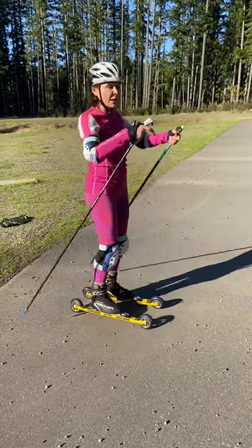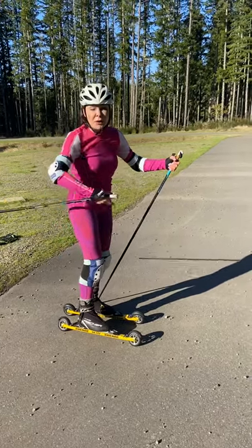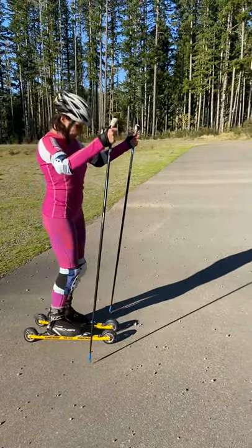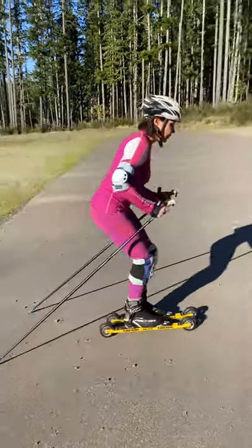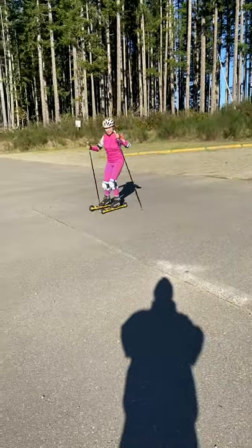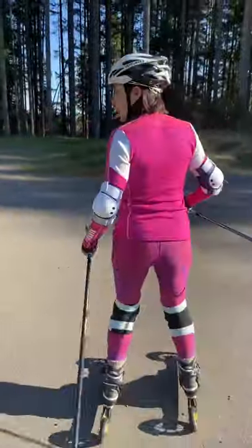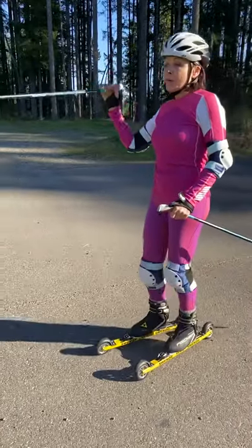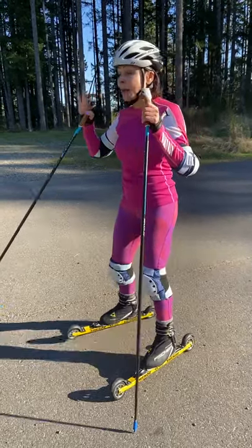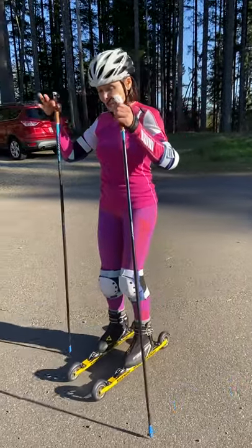The next movement is the double pull. This exercise helps you feel better and feel how the wheels work on the roller skis. Just keep your poles parallel and start the double pull. For the first time you do this exercise, just roll the ski and do the double pull.